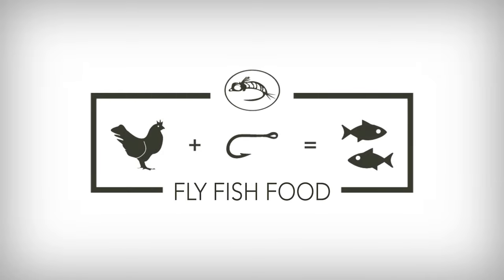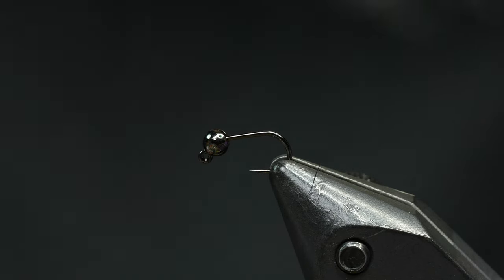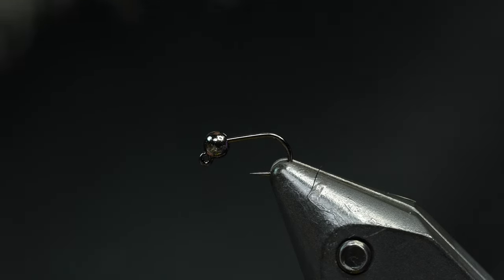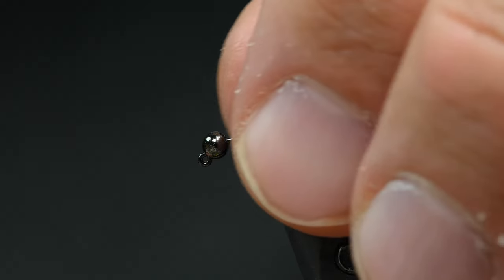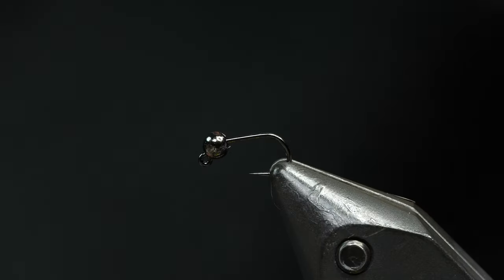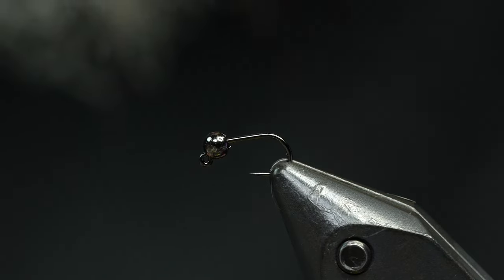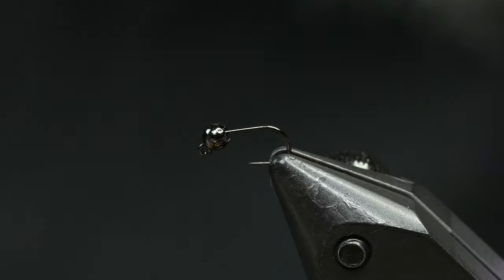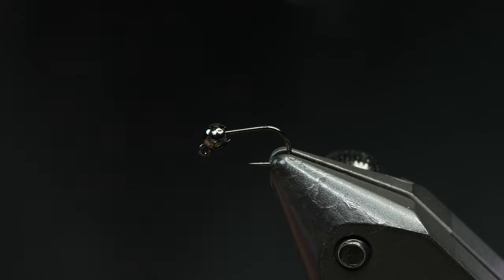This one is on a jig hook. This is a weighted version of a Thread Midge, tied on a Fulling Mill Jig Force hook, the 50-45. This is size 22, which to me is more like a 20 or an 18, but I don't care what size it is — it's a great hook, especially for this fly.